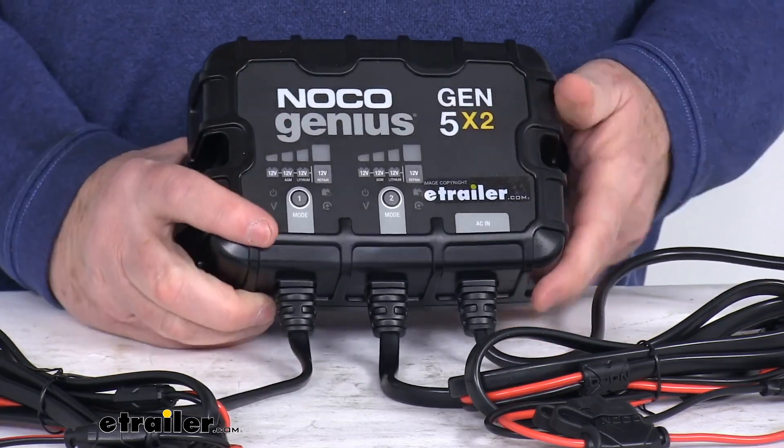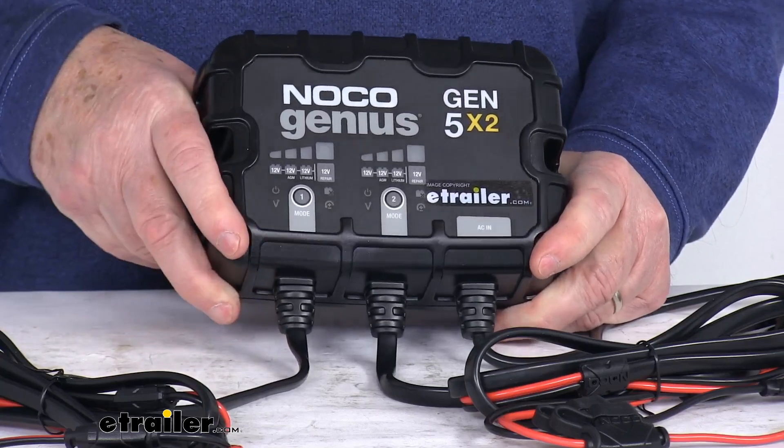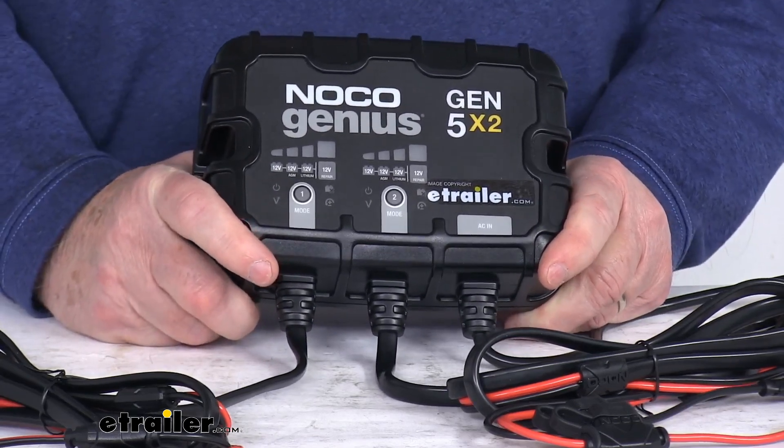It features a multi-stage charging algorithm which charges two times faster than traditional chargers without overcharging. It will analyze the battery condition to provide a customized charge, and it has a built-in battery desulfator to restore lost battery capacity.